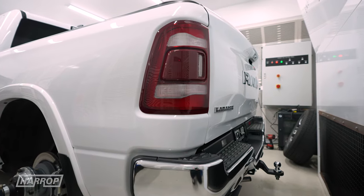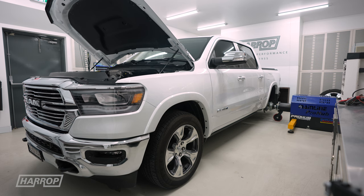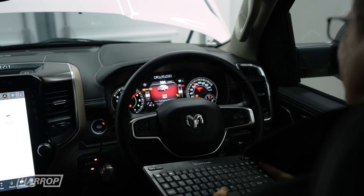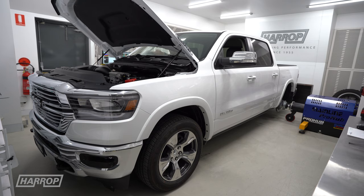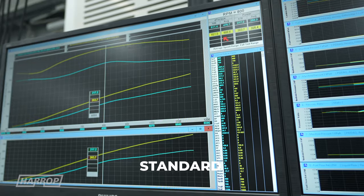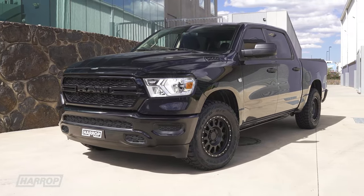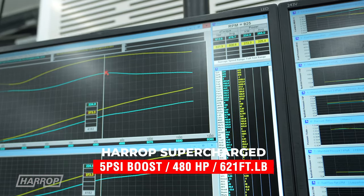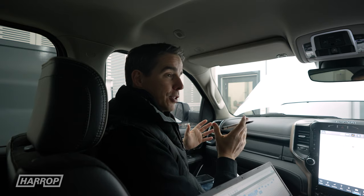Let's do a few power runs and we can look at the performance comparison. When we first started the program we put the car on the dyno as we always do, got a baseline, and at that point we saw 369 horsepower and 513 foot-pounds of torque, which is very similar to the black truck DT we previously did. Now with the supercharger — the TVS 2300 at five pounds of boost — power jumps up to 480 horsepower, and 621 foot-pounds of torque at the hubs on our Mainline Pro hub, which is very comparable to where we were with the black truck.